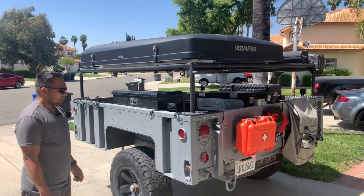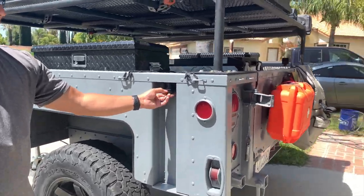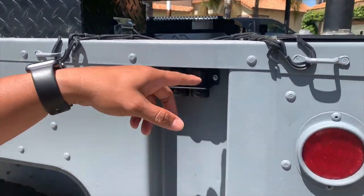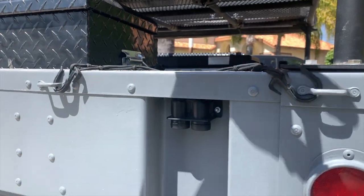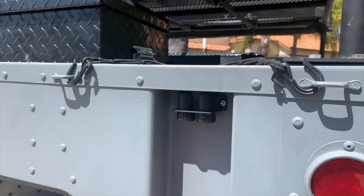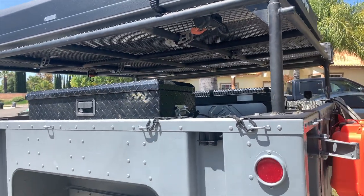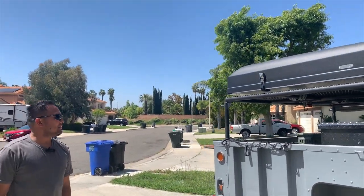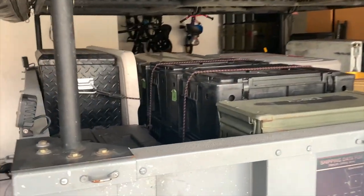We also added this 12-volt connector right here, which will supply power to our lights up on the tent. When we open the tent, we feed a 12-volt connector down here, just let it hang and connect it, and then we have power up there. That's basically our simple setup for our M1101 Humvee trailer.